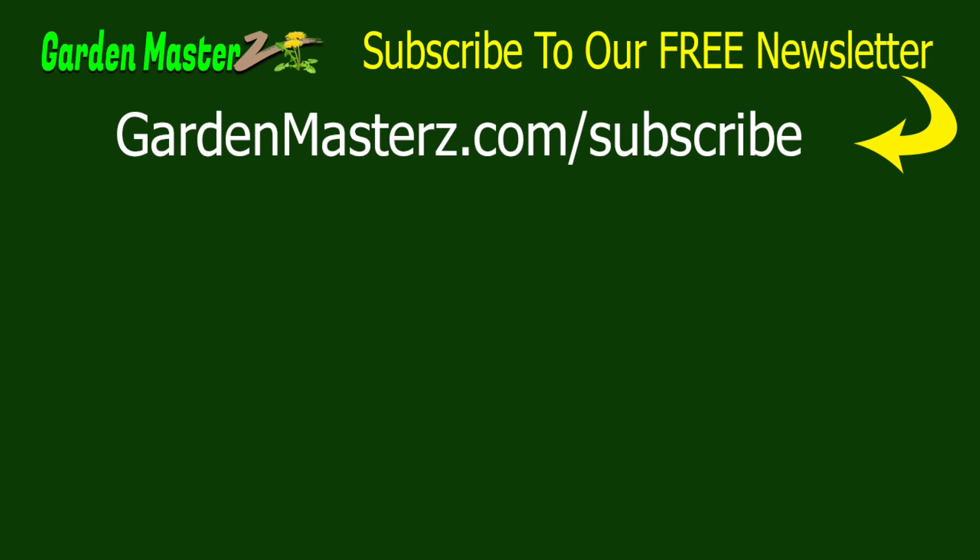They just scream Irish! Turn on the Celtic music and start dancing — because I like to dance too. So if you have the luck of the Irish, or if you want the luck of the Irish, bring these into your house — you'll love them. Subscribe to our free newsletter by going to gardenmasterswithaz.com/subscribe. Before you go, check out this other video which we think you'll like.